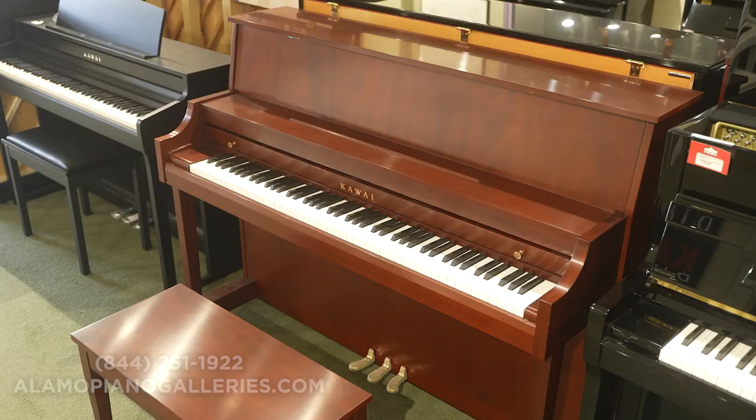A basic piano — good overall, perhaps even great — is better than no piano. Compared to some of the other Kawai instruments we've reviewed on this channel, this is one instrument that was designed, engineered, built, manufactured, distributed, and brought to you to maintain economic frugality. Because of that, there are some things that are a little different about this piano, but when you play it, it still plays like a Kawai piano and still sounds like a Kawai piano.